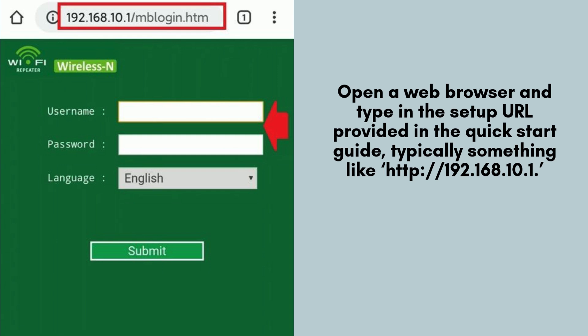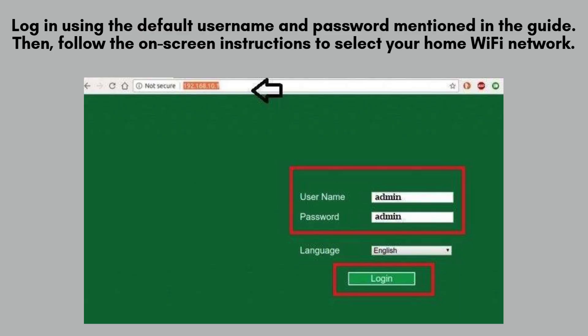To proceed, open a web browser and type in the setup URL provided in the quick-start guide, typically something like http://192.168.10.1. You'll be directed to the Extender's configuration page. Log in using the default username and password mentioned in the guide, then follow the on-screen instructions to select your home Wi-Fi network, enter its password, and save the settings.